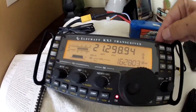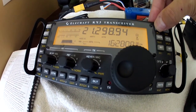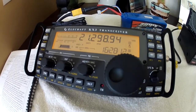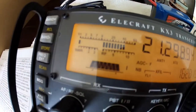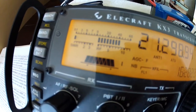However, if I now go to SSB mode and start to transmit — 1 2 1 2 3 4, 1 2 1 2 3 4, 1 2 1 2 3 4 — you can observe the behavior of the SWR meter during voice transmission.